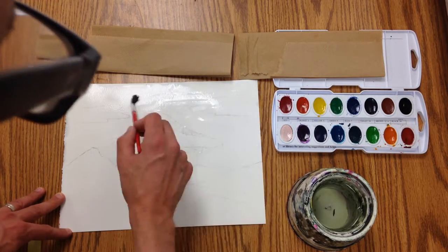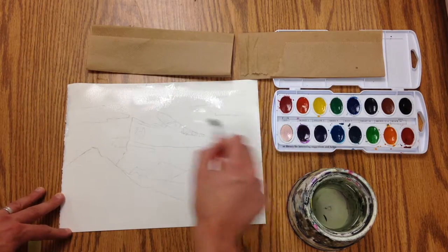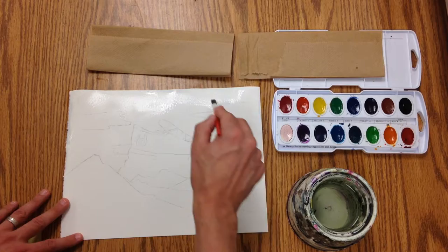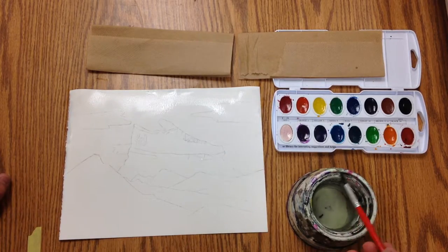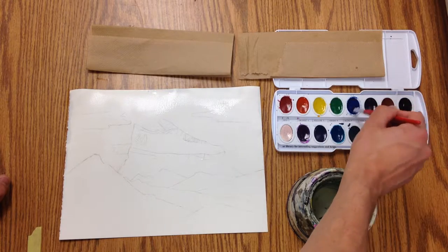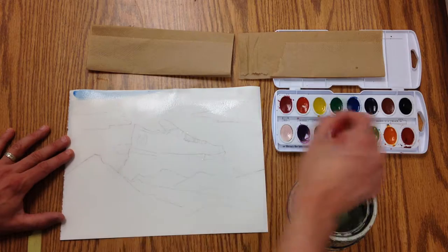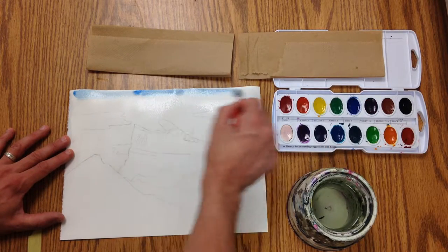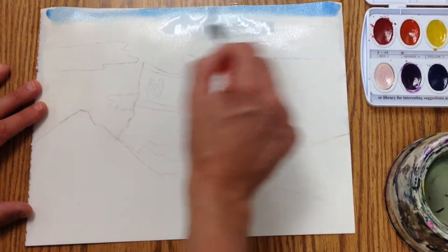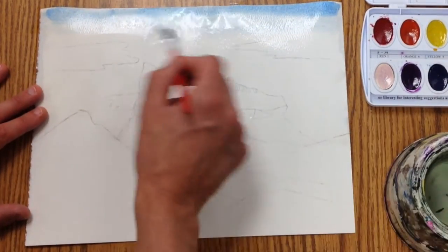At this point it's okay to work pretty loosely. Skies are usually darker near the top, so if you have a nice blue sky you can start by putting a little bit of water on your color there and work your way down. I add a little more water on my brush and just bring that pigment down.